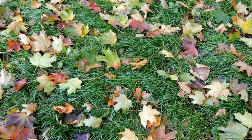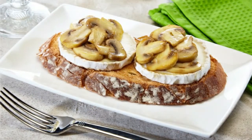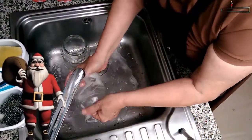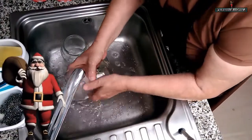Les comento que es una conserva ideal para este otoño, que la pueden combinar perfectamente para preparar unas deliciosísimas tostas como aperitivo, de la forma en que más les guste, y además también las pueden probar en ensalada. Quedan deliciosas. El primer paso fundamental, y más que obvio, es lavar perfectamente bien los frascos con agua y jabón.